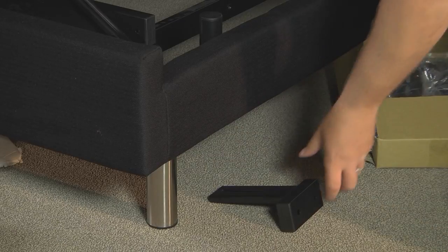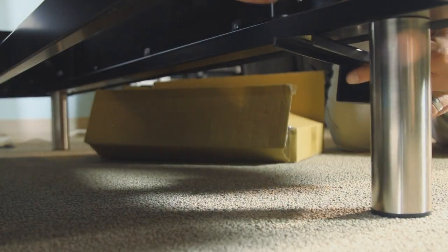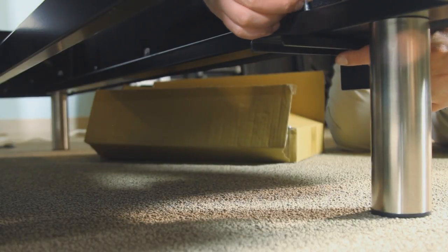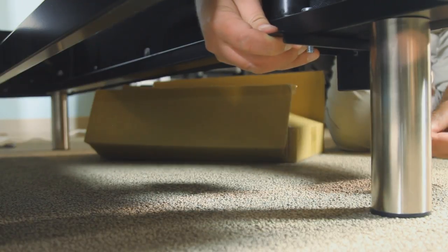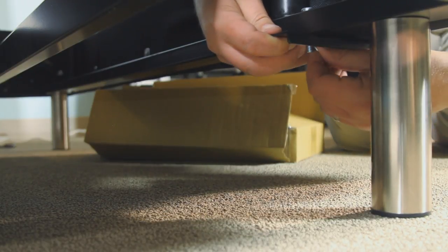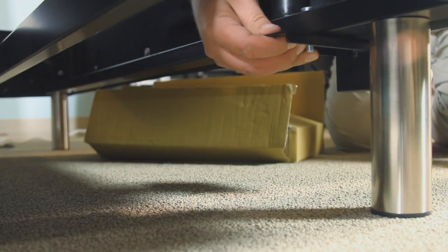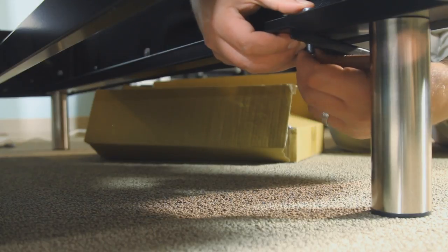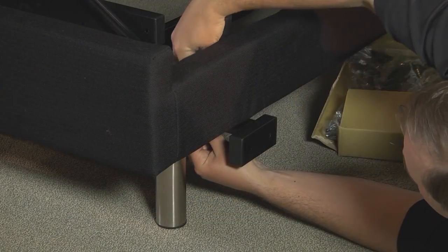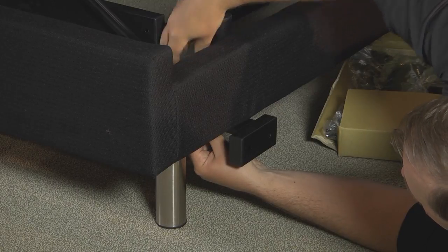The first step is to slide the inner headboard bracket horizontally onto the base with the C opening facing down under the crossbar. You will position the bracket in the guide peg on the bottom of the crossbar. Now insert one of the retainer bolts fitted with a 5/16th inch washer into and through the pre-drilled hole in the crossbar and into the pre-drilled slotted hole in the C channel inner headboard bracket and tighten in place.